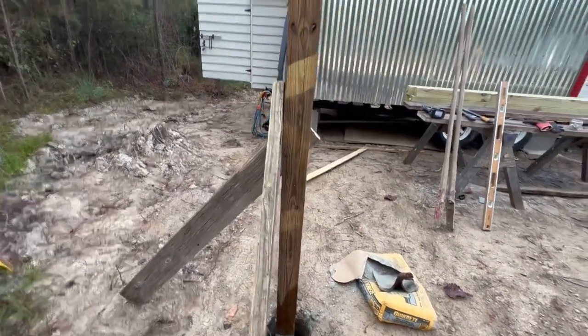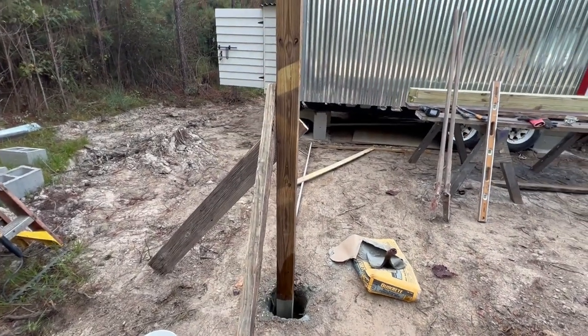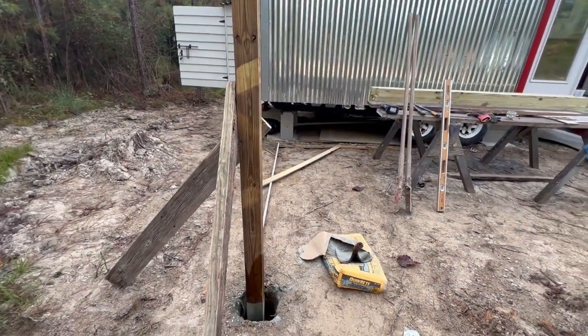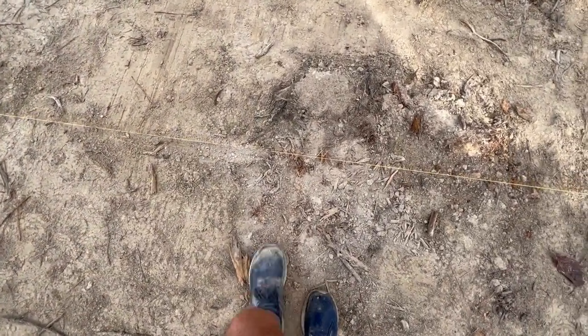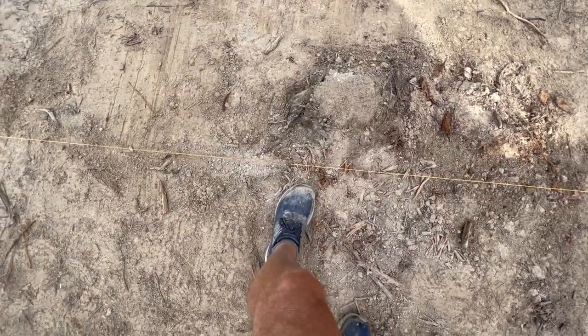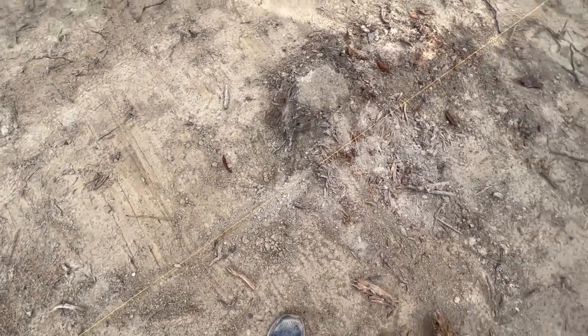I'll trim the post off when we can establish some elevations, which I haven't done yet. Two corner posts set now — I can pull a string, divide by three, and it comes out right there, right next to that stump. I don't know if that's diggable. I'll give it a try. I can always change the spacing up a little bit, but I'd like them to be equal.